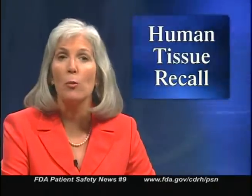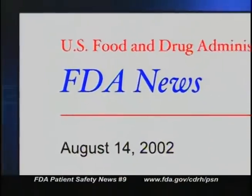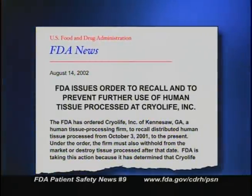Consumers or laboratories with questions can contact the company at 1-800-527-1869. Our website has more information on this recall, including a list of the affected lot numbers. In our last broadcast, we told you about a recall of certain human allograft tissues processed by Cryolife, Inc. FDA ordered this recall because Cryolife had not validated procedures to prevent infectious disease contamination during processing, and therefore could not ensure that its processed human tissue was free from fungal and bacterial contamination. You'll find the newest information on the specific products affected by this recall on our website.